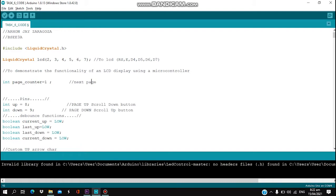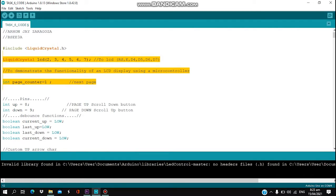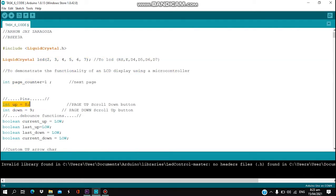We are using the Liquid Crystal library that we can download in the Arduino library manager. After we designate the components on the breadboard, we are going to code our program. We designate the RS, E, D4, D5, D6, D7 pins as 2, 3, 4, 5, 6, 7 respectively. Next is our page counter — plus 1 for scroll down and minus 1 for scroll up. For our pins, int up is equal to 8 for the scroll down button, and int down is equal to 9 for the scroll up button.